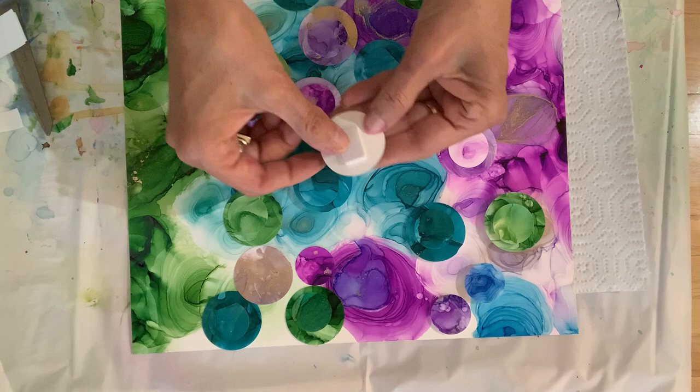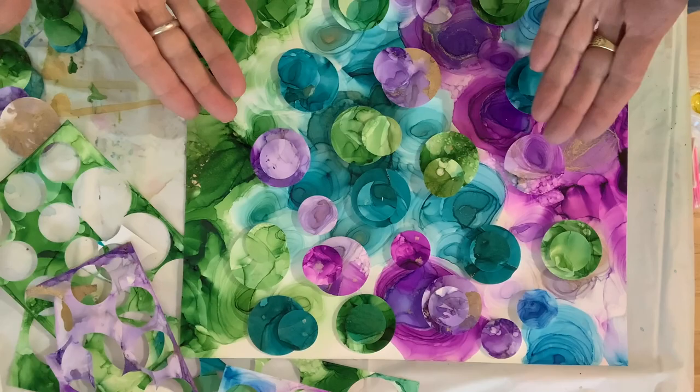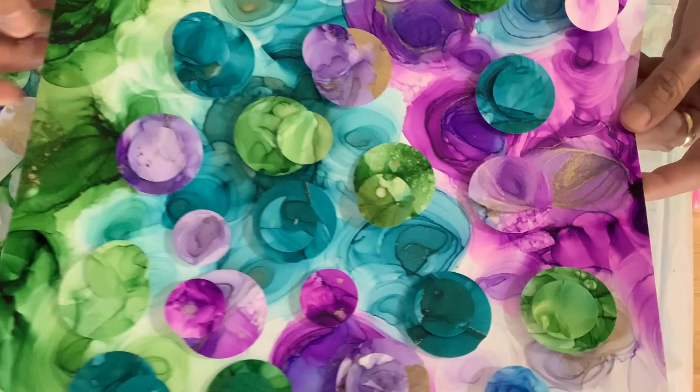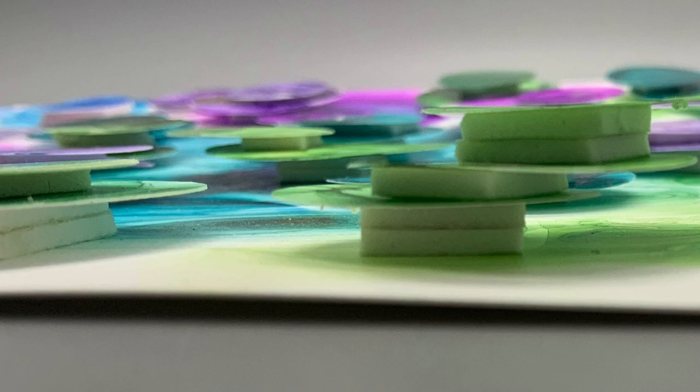Rather than have you watch every single piece, you can see I just go through and put the tape on the back of each dot and place it on the painting. When I'm done, here's what it looks like — all the dots. Some with one piece of foam tape, some with two pieces of foam tape. There you can sort of see the dimension in the painting — some have two pieces of foam and some have one piece.